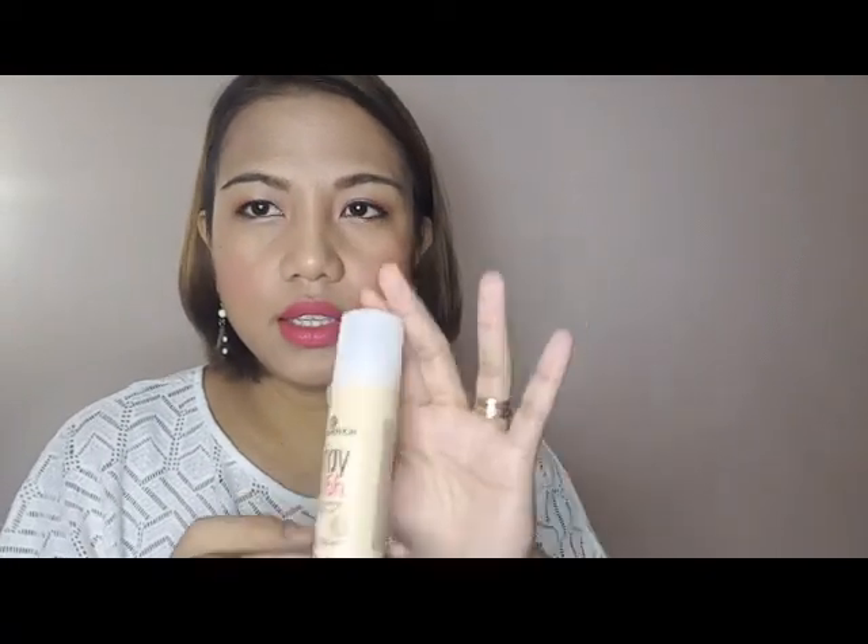Going back to the Essence foundation and powder review. I noticed that while I was applying other makeup, parts of my forehead have dried up and become cakey. The dry part on my forehead is visible. On my nose, it's not a smooth finish. And though it's matte, it's also shiny in some areas. They say it's not flat on your face — it won't look like heavy powder. We did apply powder on top.